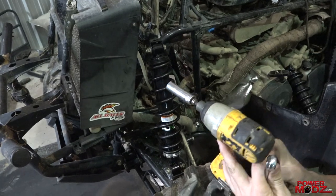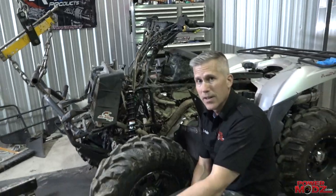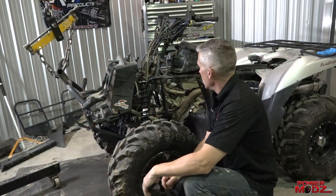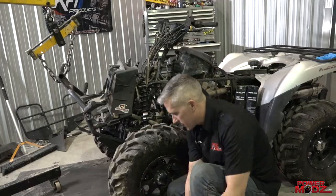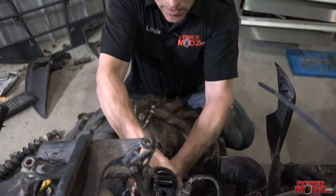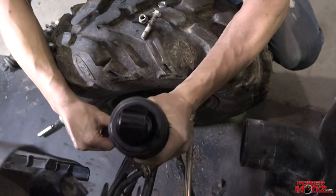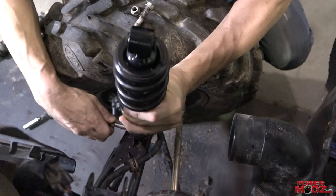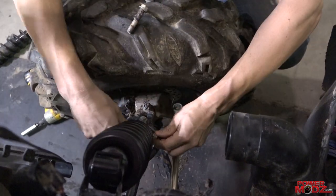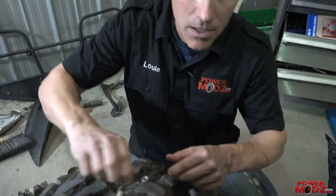We're gonna torque these nuts and bolts to the manufacturer specs — they're all available online. Make sure you subscribe if you haven't already, and keep watching because we have a lot of cool things going on with this bike. We have a lot of social media presence, so check us out on Facebook and Instagram. And of course we sell these — you can order them right through us at www.powermods.com.